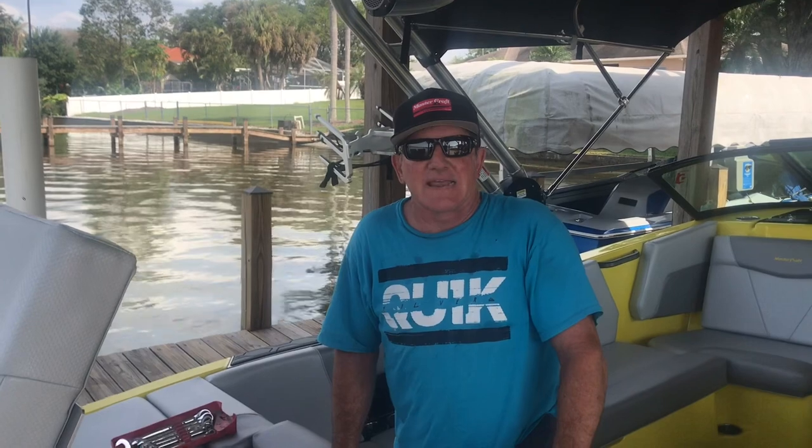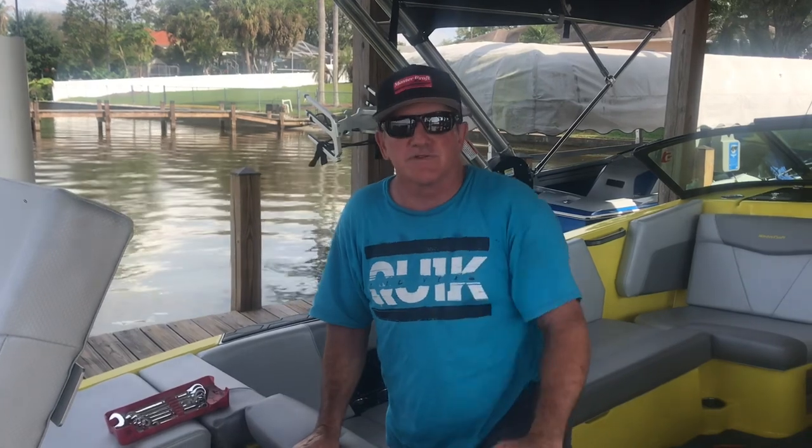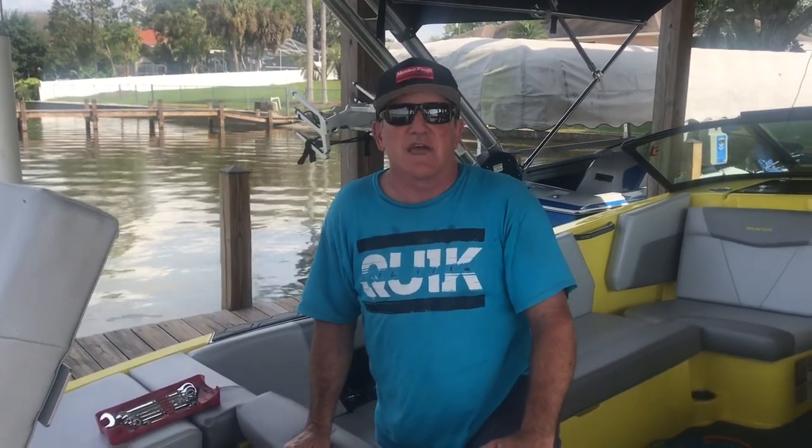I've got two boats to deal with here. I've got a brand new Mastercraft NXT, which is a v-drive, and behind me you can see the first R19 from '88. Most of you who watch the YouTube channel saw the restoration of that boat. Let's start off with the NXT.